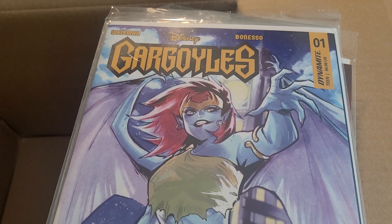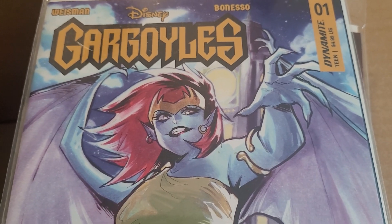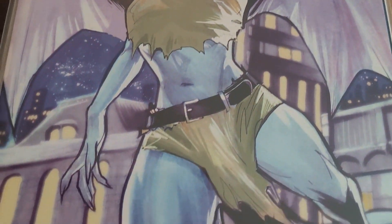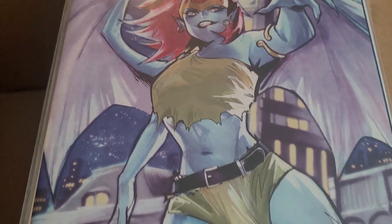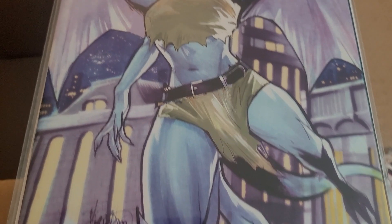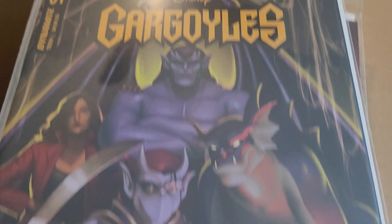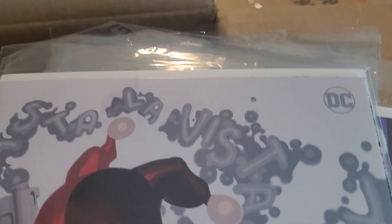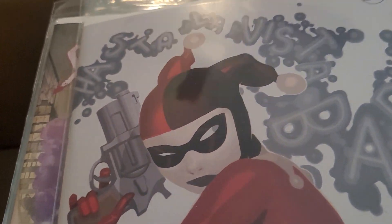And we've got one more bundle. We have Gargoyles the Halloween Special issue 1 — this is a variant cover featuring Demona, a pretty complex character throughout the Gargoyles television series and in the various comic runs. We also have Gargoyles Halloween Special — I believe this is the standard cover. Harley Quinn: Black, White, and Redder issue 4 — I think this is the Chris Baccalo variant. Feel free in the comments to correct me if I'm wrong on any of these.